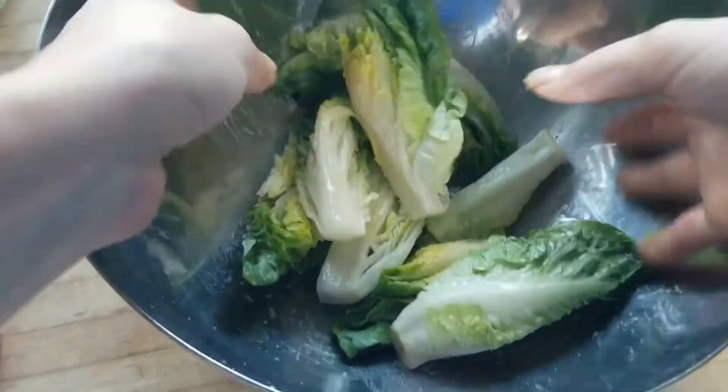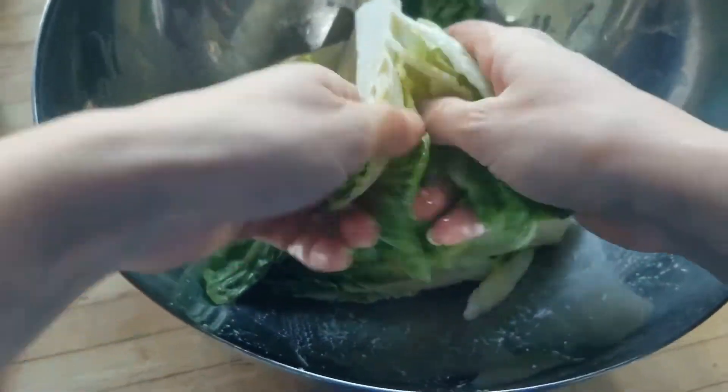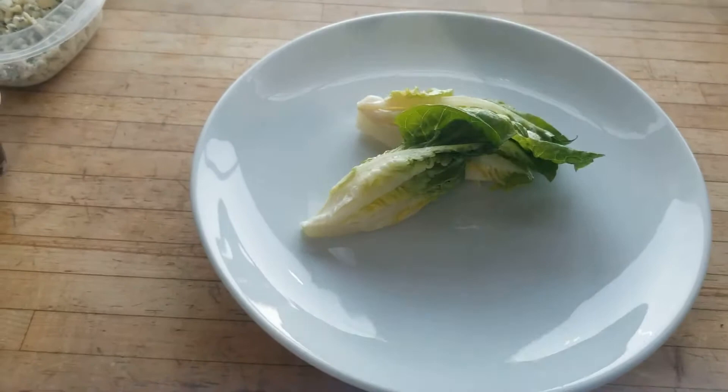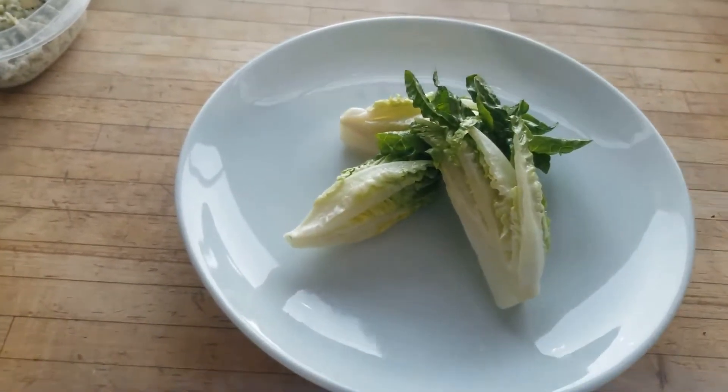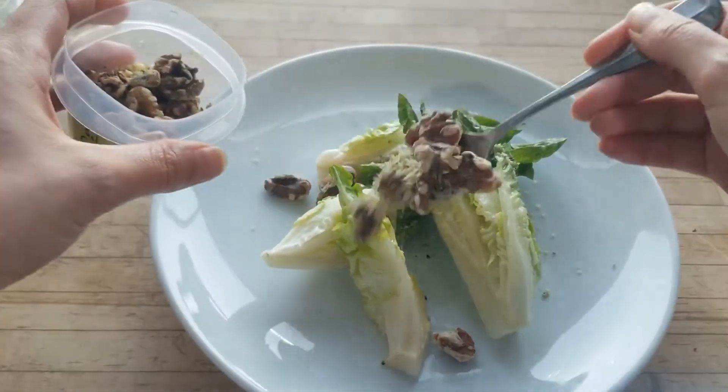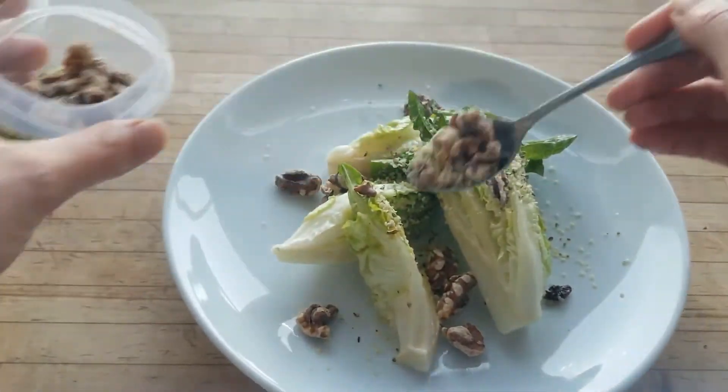Place your wedges onto your plate and sprinkle the walnut and hemp seed mixture over top, followed by the pickled dried cherries and crumbled blue cheese.